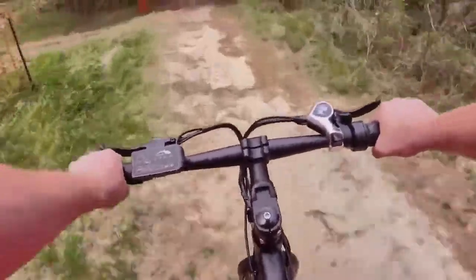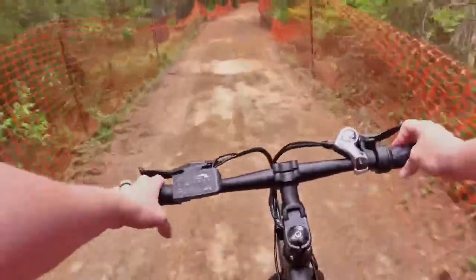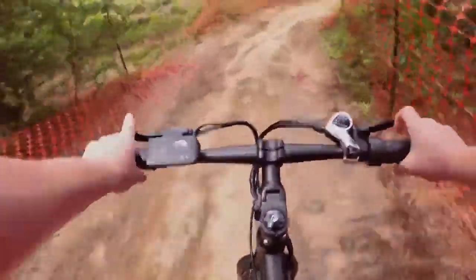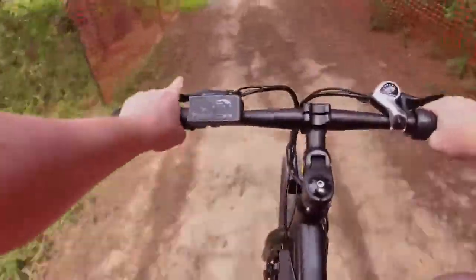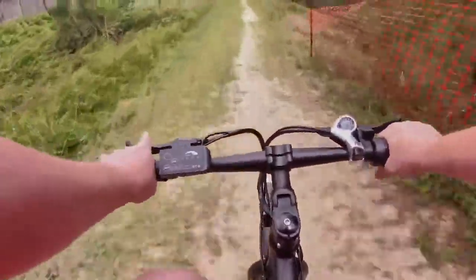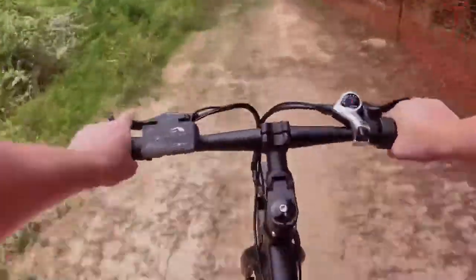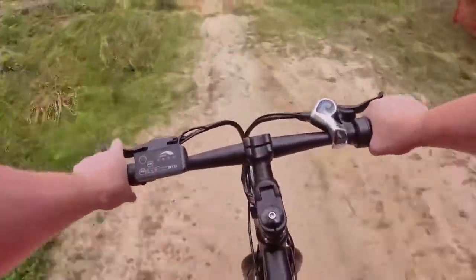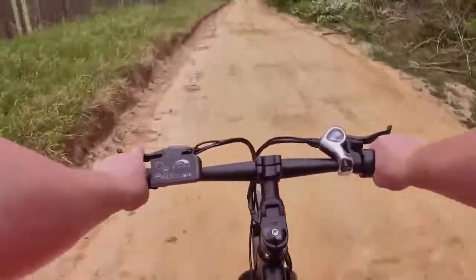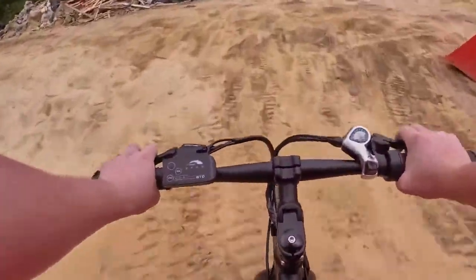I sort of see the speed sensor delay as a safety feature — similar to how bird or lime scooters require a few kicks before the motor kicks in as a built-in safety measure. The only thing I usually notice on bikes with a speed sensor is the delay between using pedal assist and then switching over to just the throttle.